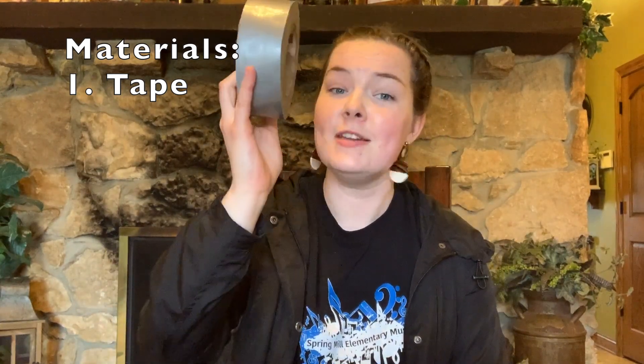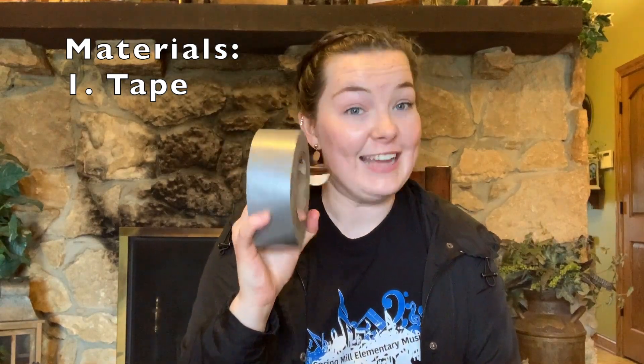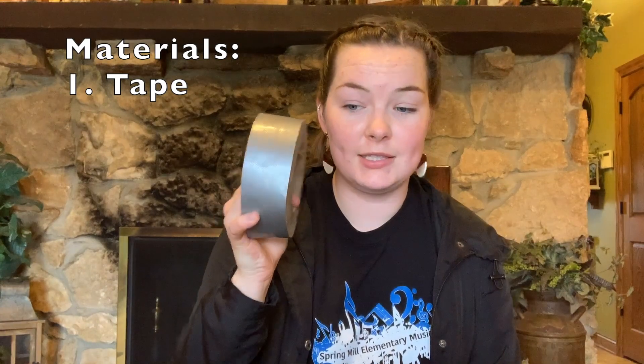You're going to need three materials for this activity. Material one is some tape. I've got some duct tape here that I brought from my dad. You could have scotch tape, you could have masking tape, but you definitely need some tape.